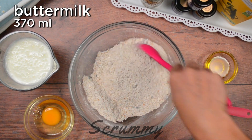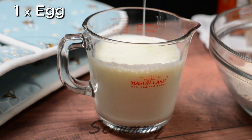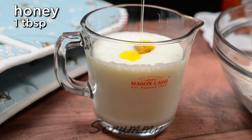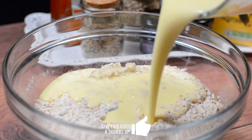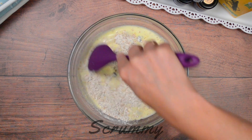Now let's prepare the wet mixture. For this brown bread we're using buttermilk, and into this we're going to add in the egg, rapeseed oil — you can also use canola oil — and honey. Mix together and pour into the dry ingredients. Use a spoon to get all that flour mixed into the buttermilk, making sure to get all the flour from the bottom of the bowl. That looks perfect.